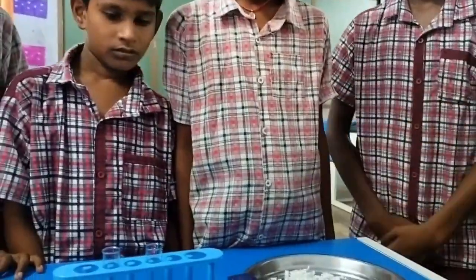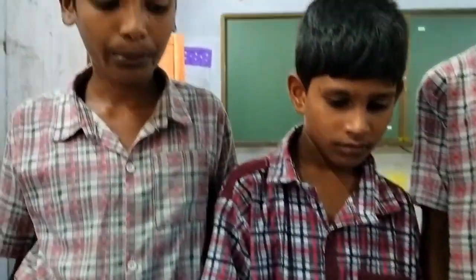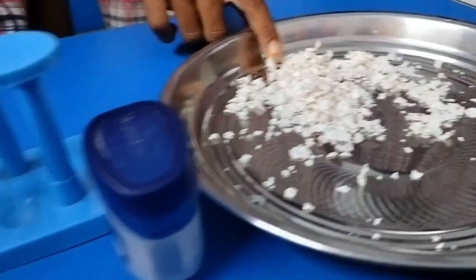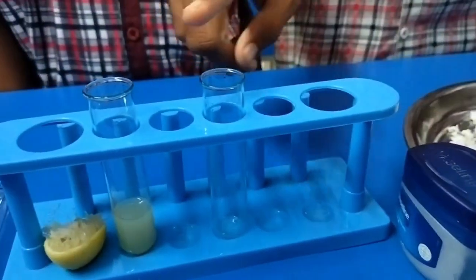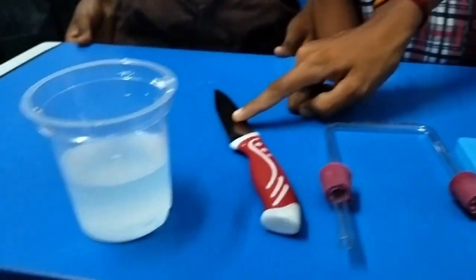Let us observe what will happen if we add eggshells to the lemon juice. Materials required to conduct this activity are eggshells, vaseline, test tubes, U-shaped glass tube, chalk, and lime water.